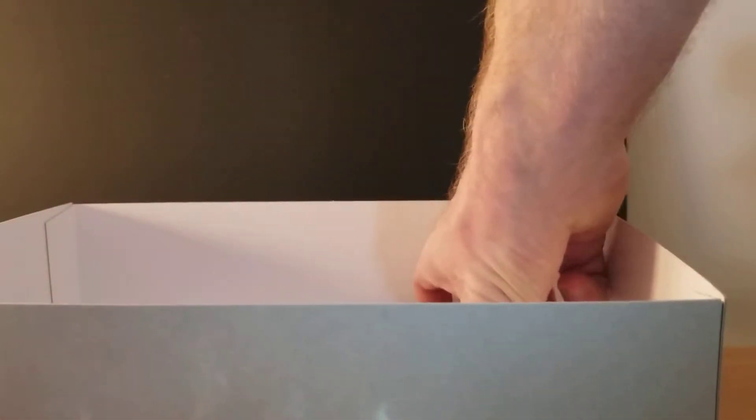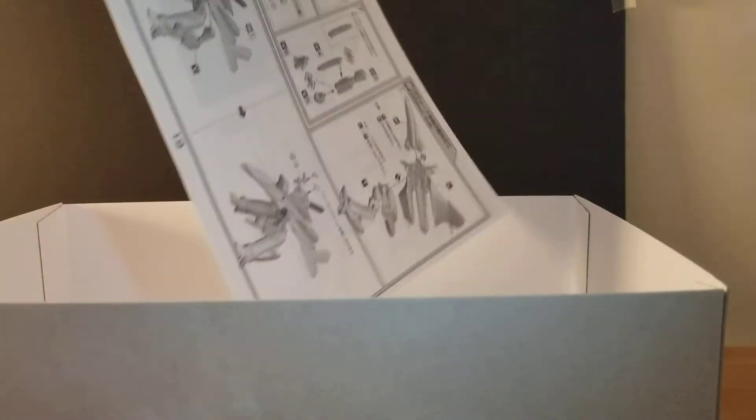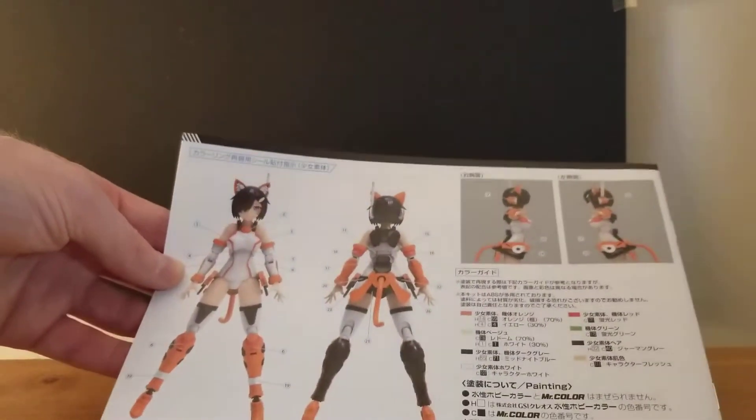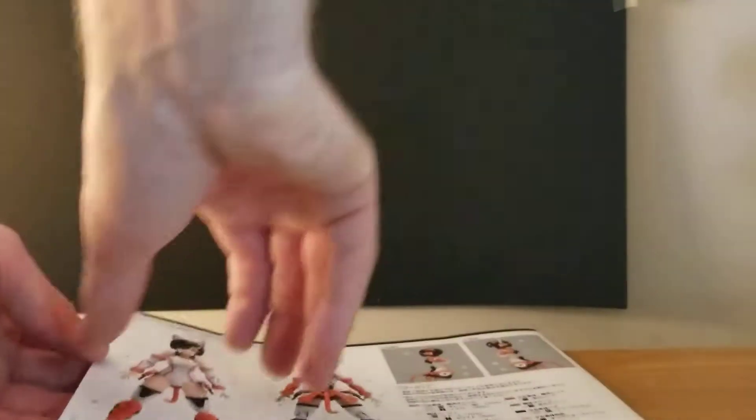And then there's the manual — it's a big manual. I'm going to look at this real quick off screen. There's the back. Got some sticker guides and painting guides — let's see.